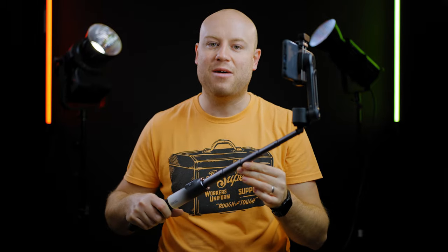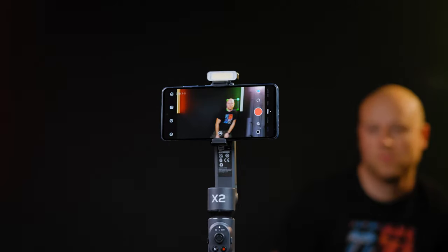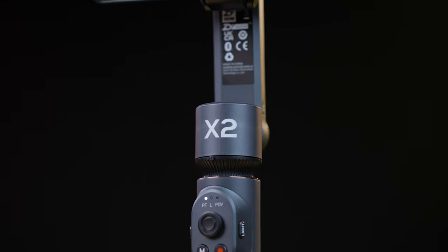Today we are leaving the 3-axis smartphone gimbal world and entering a 2-axis gimbal world that still holds a big punch, with a built-in LED light and also a long selfie stick so you can have more in your frame with just a 2-axis gimbal. It's called the Zhiyun Smooth X2, and yes, I got the combo edition. We shall go straight to an unboxing, in-depth review, and understand if this gimbal is made for smartphone filmmaking production.